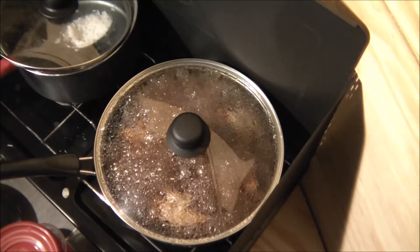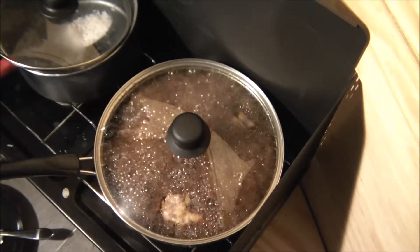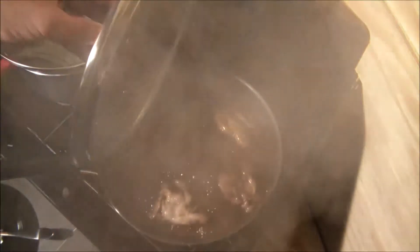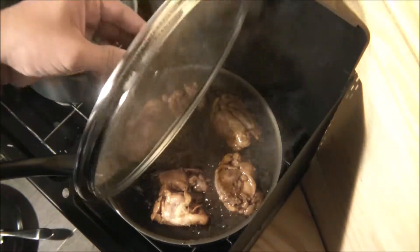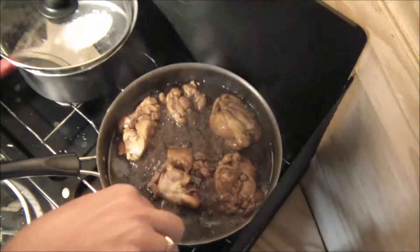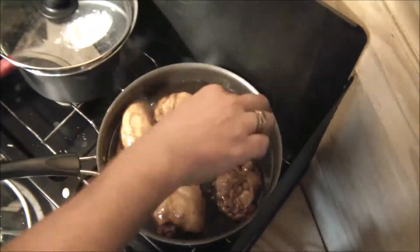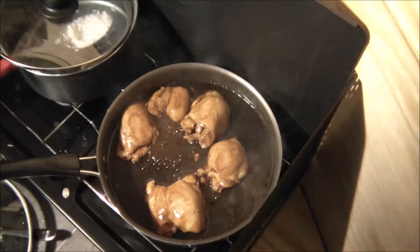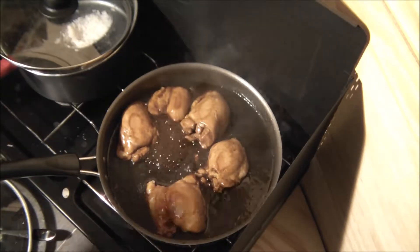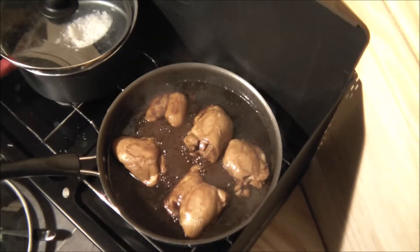Smells like teriyaki galore in here! All right guys, it has been the full 20 minutes. All we're going to do is take our lid off now. We're going to flip these around one more time. Usually at this point I like to just cook out the water to kind of thicken it up. But pretty much, if you wanted to just take them out right now you can.